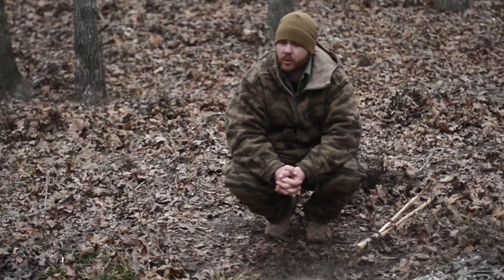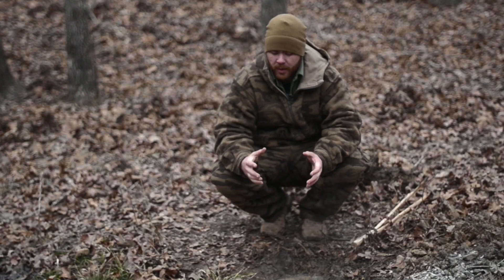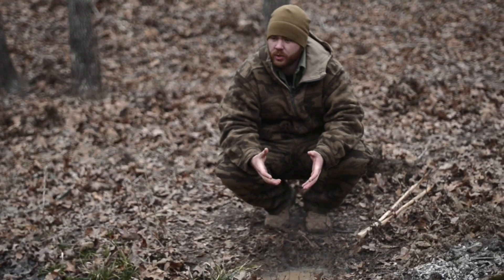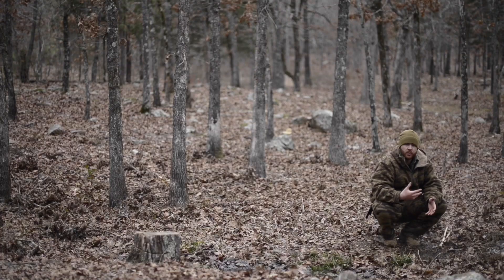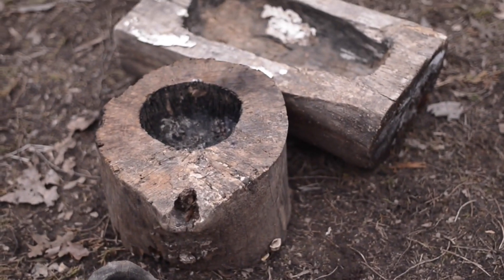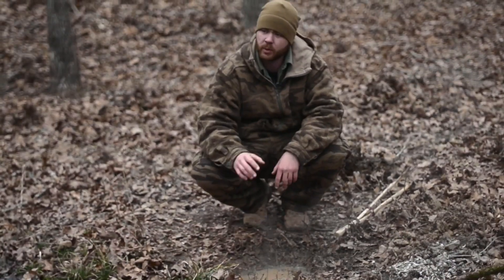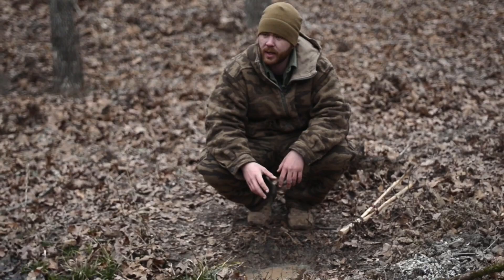The great thing about rock boiling is that basically any kind of container that can hold water, you can use rocks to boil in it. One of the things we teach our students is how to make coal burn containers out of wood, where you essentially burn a hole straight into a piece of wood, fill it with water, and then take the rocks and boil with that.